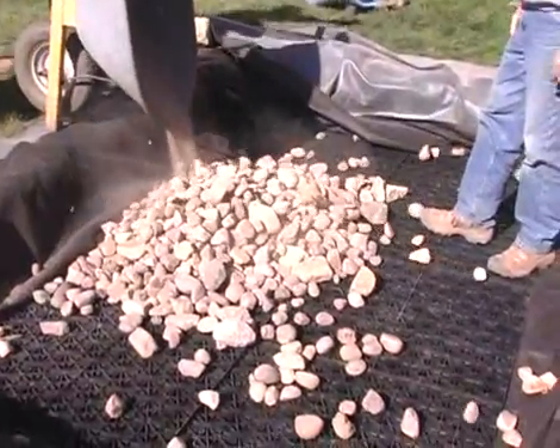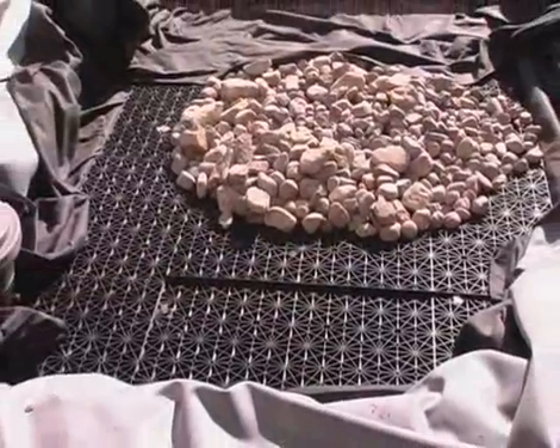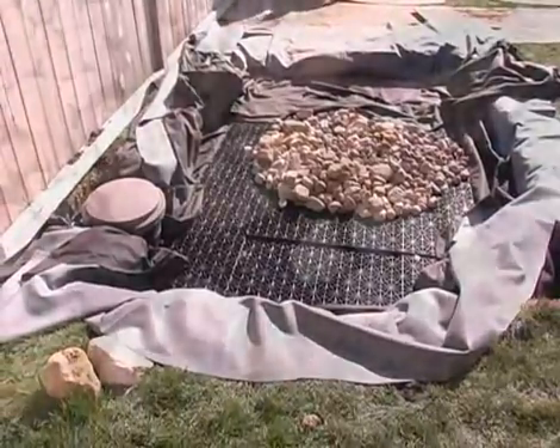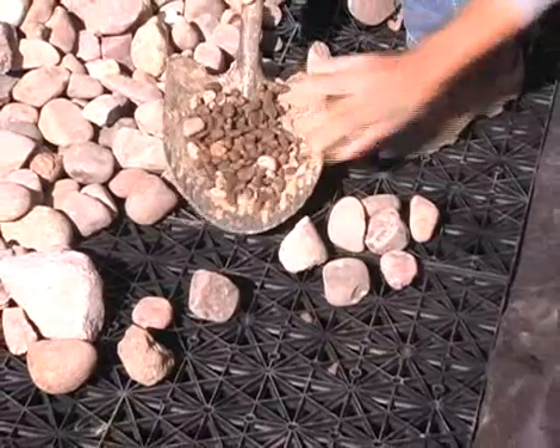If the basin is being used for a decorative fountain or in a pondless waterfall application, the AquaBlox modules should be covered with a layer of one and a half to two inch size gravel. Smaller stones should not be used as they will simply fall through the grates of the AquaBlox.